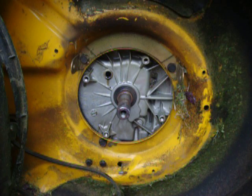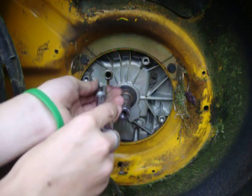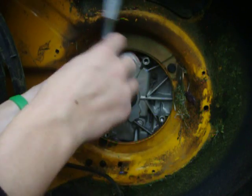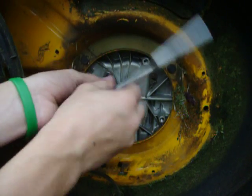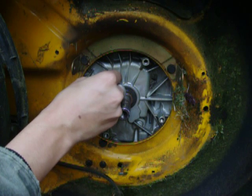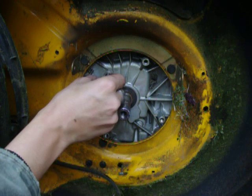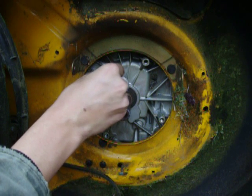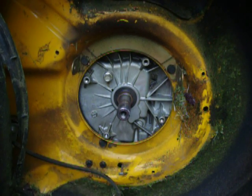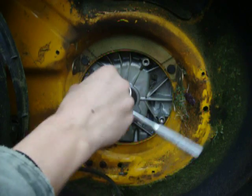Alright, there it is. Put my ratchet all back together. I gotta reinstall the drain plug though. Some people say, what do you mean? When you are putting the drain plug in, you have to make sure you put it in straight. And if it's kind of tough to put in, stop, pull it back out, and try it again. Because you can actually re-thread it — which is really bad, because if you re-thread it you can make the drain plug weaker and all that kind of fun stuff.